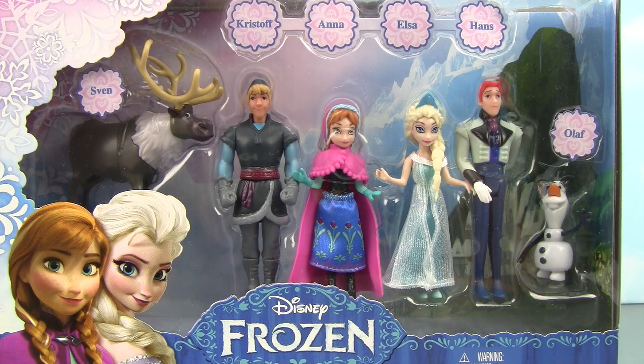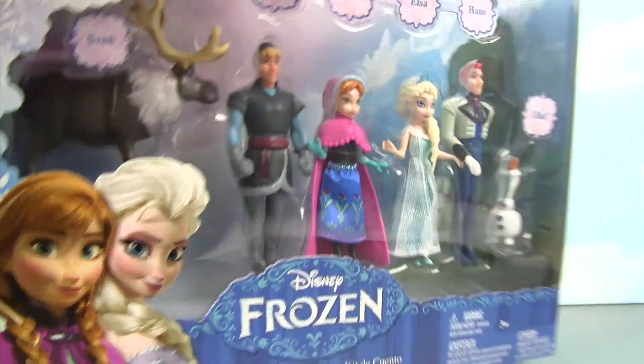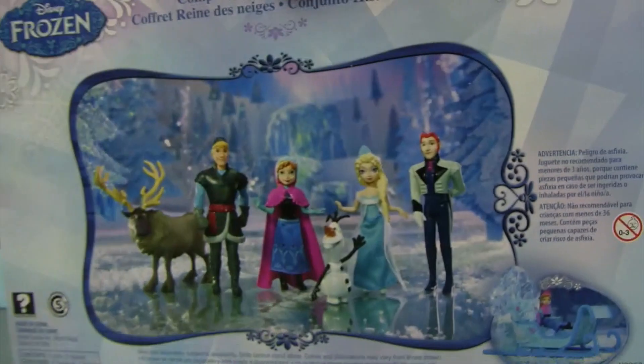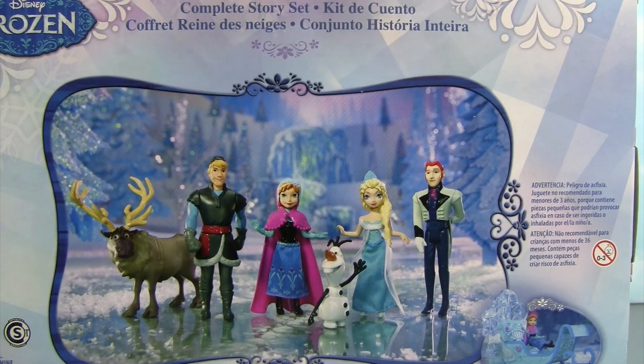Welcome back little monkey fans. Today my little monkey and I are going way up to the treetop toy box to show you Disney's Frozen. This is the complete story set and we have all six main characters to show you. Let's open it up and check it out.